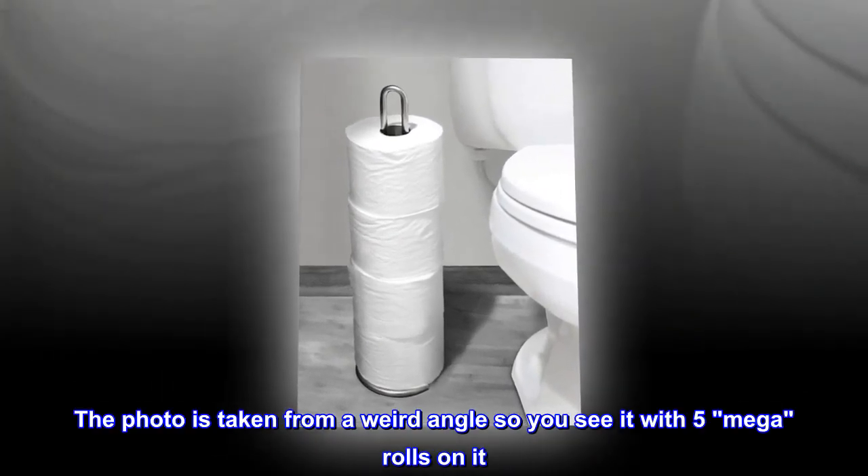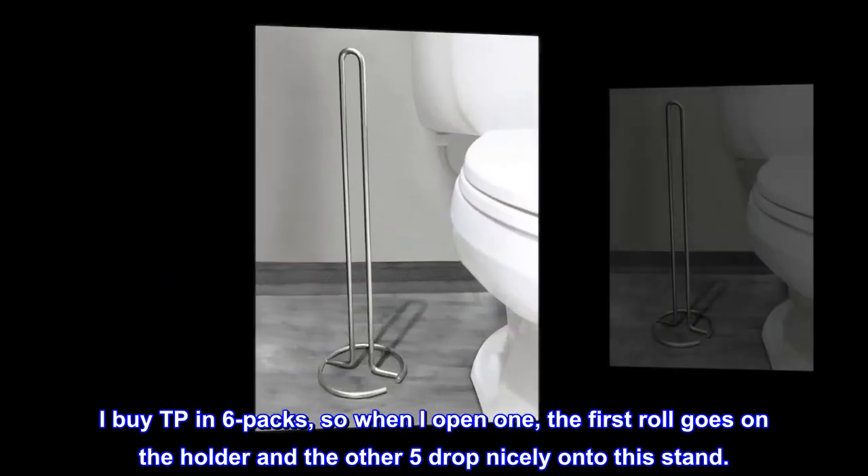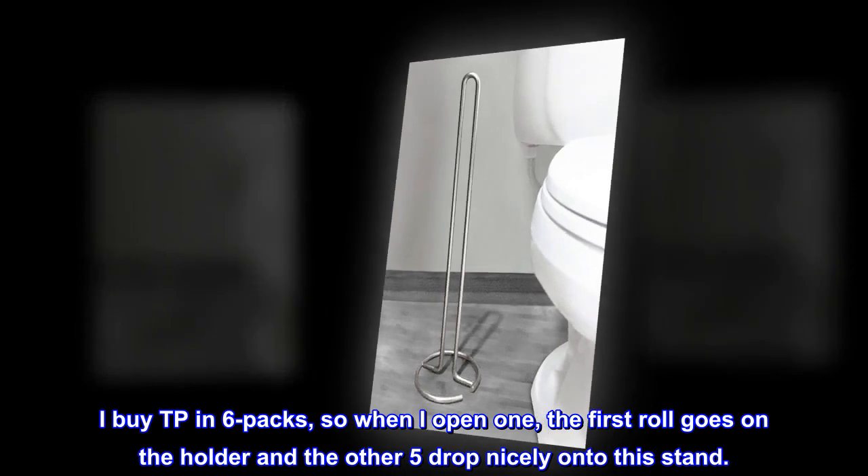The photo is taken from a weird angle, so you see it with five mega rolls on it. I buy TP in six packs, so when I open one, the first roll goes on the holder and the other five drop nicely onto this stand.